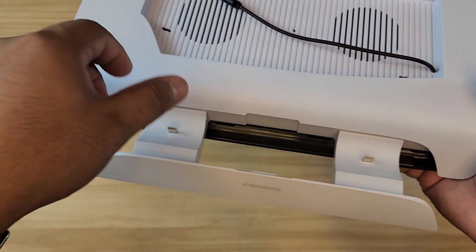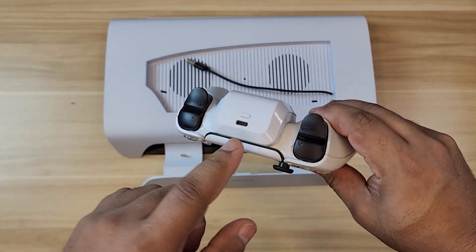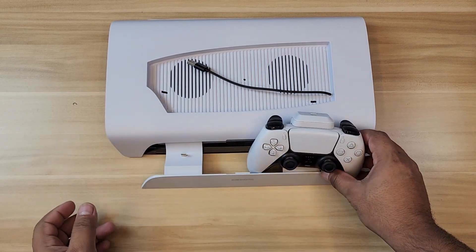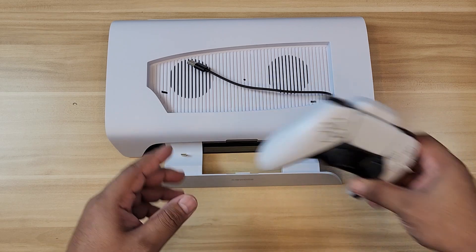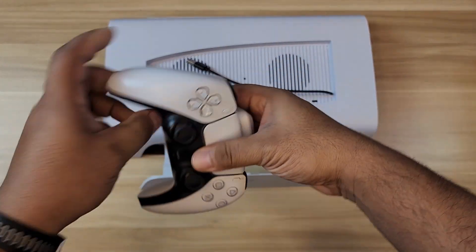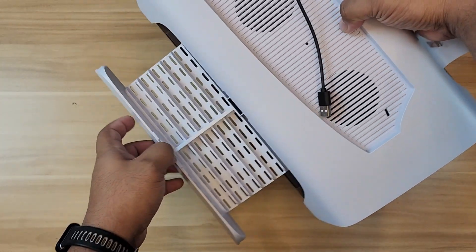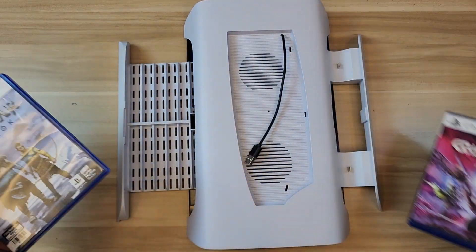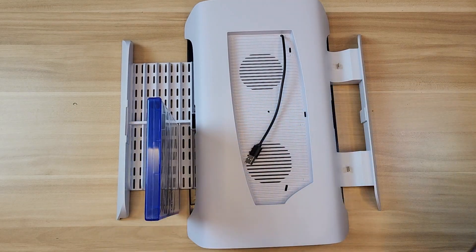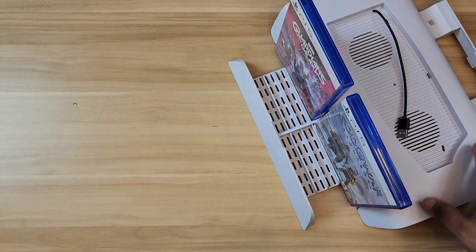The only downside is it uses USB, so you have to invert your controller to charge it, and I don't like that. Especially since both of my controllers have battery packs and I don't want to remove those. I'd appreciate if it were easier to just slot it in normally — that's one con I can see. We'll test that later. On the other side there's another wing for your discs — your games. For example, you can stand a game like God of War there, and it holds it pretty tightly on its own.